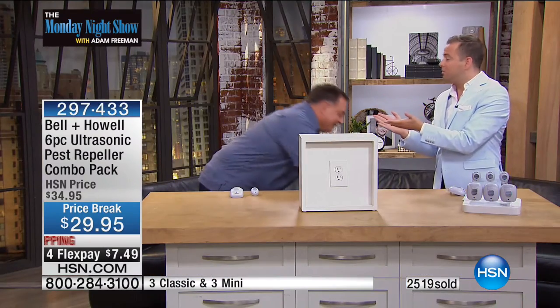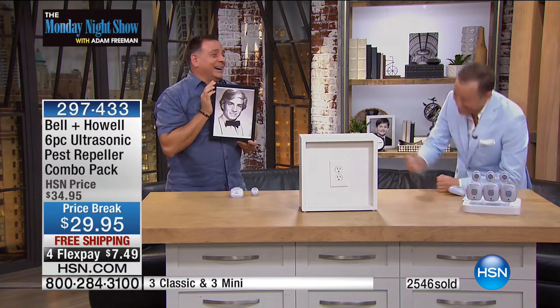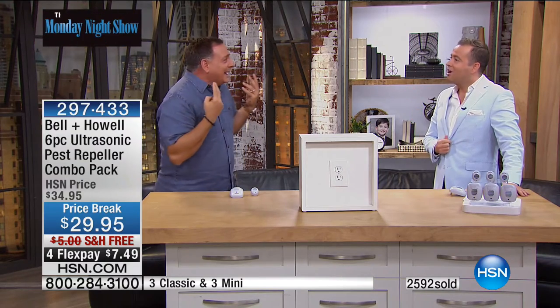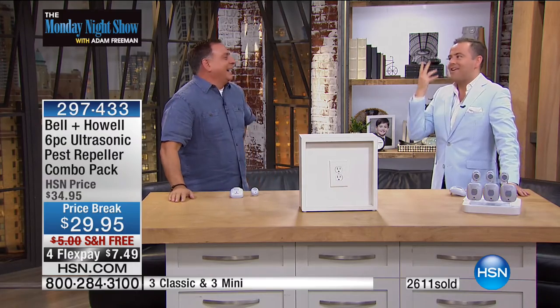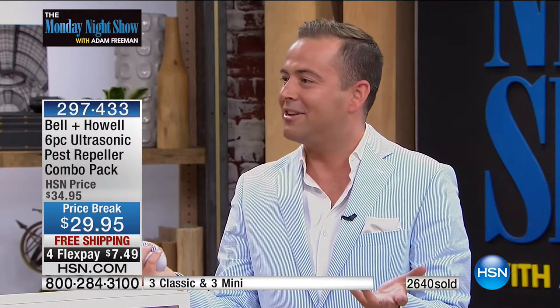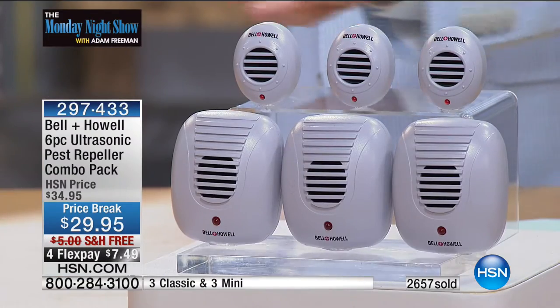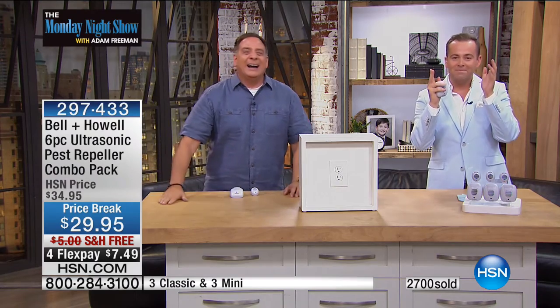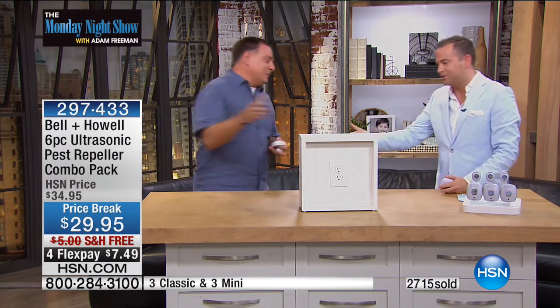Lou has been at HSN for years and this continues to be the one that gets the most questions. Everybody on the show has good hair — you have good hair, Lou. I've got thin, baby-fine hair. Folks, it is astonishing when you think back — seven or more years the pest repellers have been on HSN. It's only taken about 18 months to get it on the Monday Night Show. Lou has to go, because it's 20 past eight and it's time for our Monday Night Show Labor Day surprise. There are only 2,000 available — it will go fast.